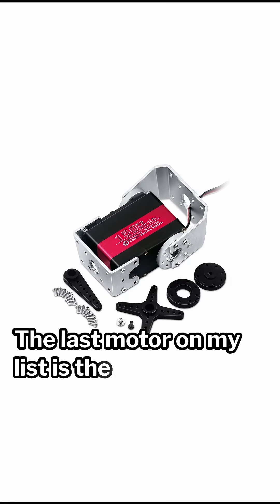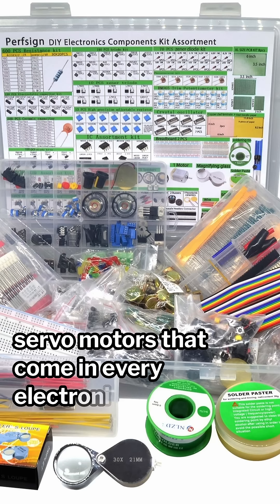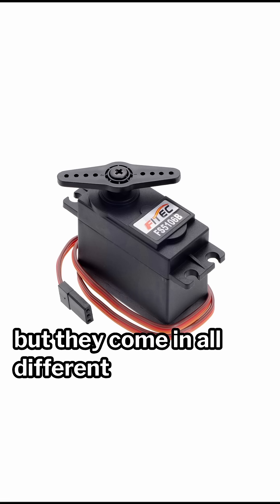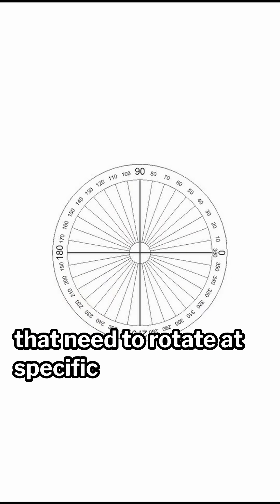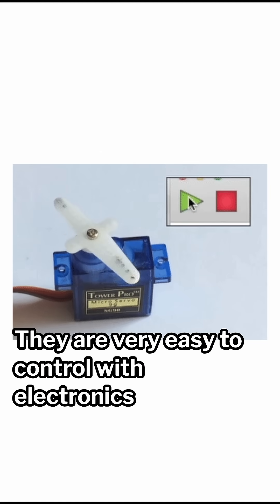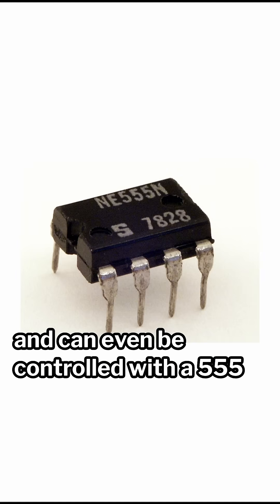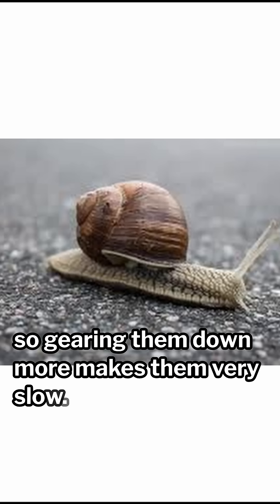The last motor on my list is the servo motor. You probably know it from the 9 gram servo motors that come in every electronics kit, but they come in all different shapes and sizes. 9 gram servos are great for projects that need to rotate at specific angles under 360 degrees. They are very easy to control with electronics and can even be controlled with a 555 timer, except they are pretty weak and they already have a built-in gearbox, so gearing them down more makes them very slow.